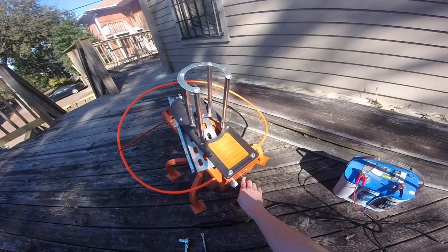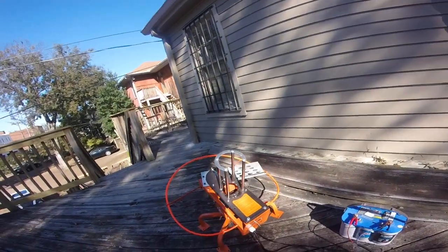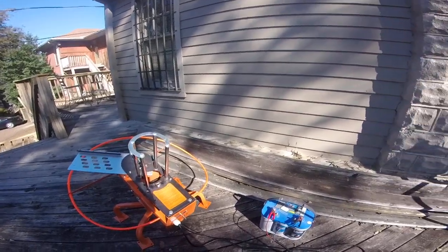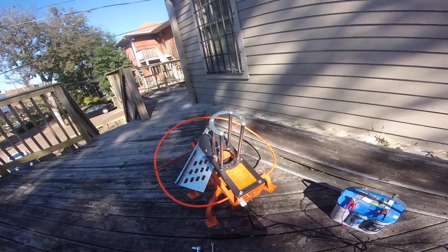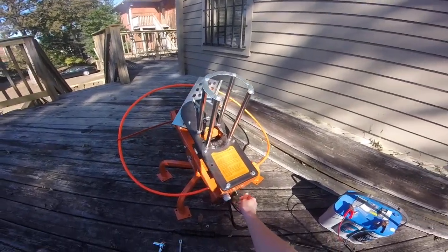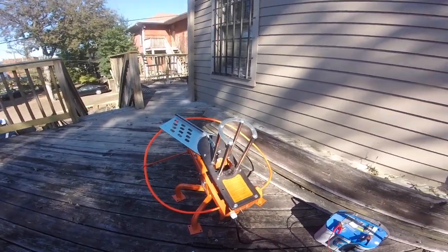However, if your machine continues to auto cycle — meaning it's just going to go around and around and won't ever stop and will keep throwing birds — don't panic. Your machine is actually functioning correctly. Don't return it to the store.